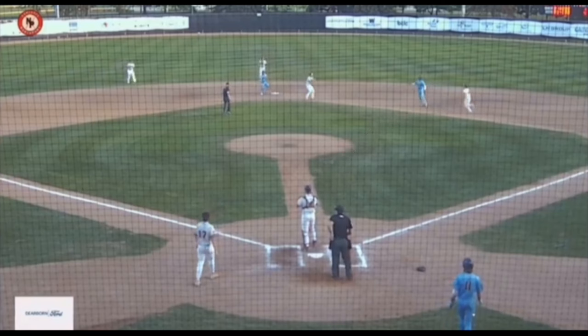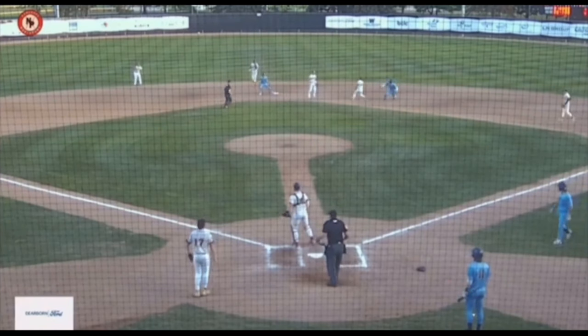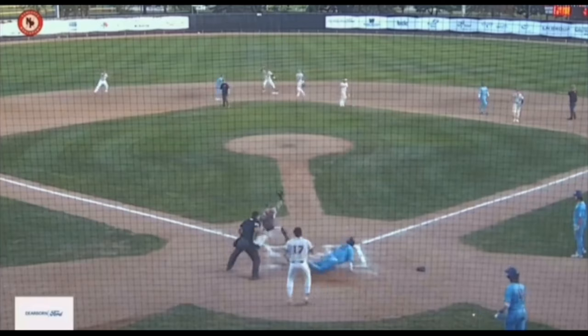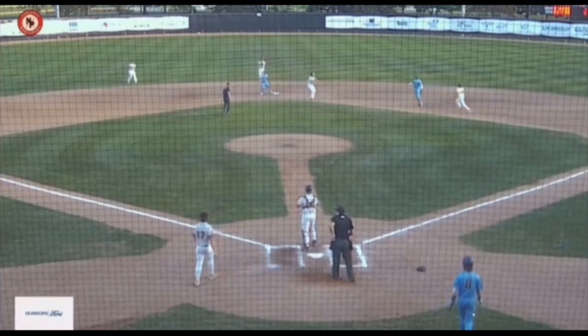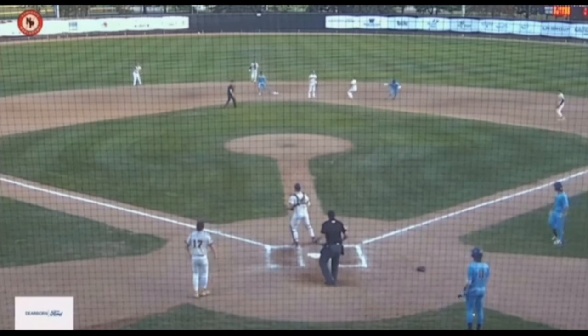The last thing you want is a double play possibility, and that's what happens. He doesn't break home until this guy gets tagged. He gets tagged, and now this guy breaks home — which is way too late. You allowed the double play to happen. You've got to decide at some point — right here — you've got to go now. He's got to slam on the brakes and make a good throw, but you wait too long, you allow him to tag that runner, and then throw the ball home.